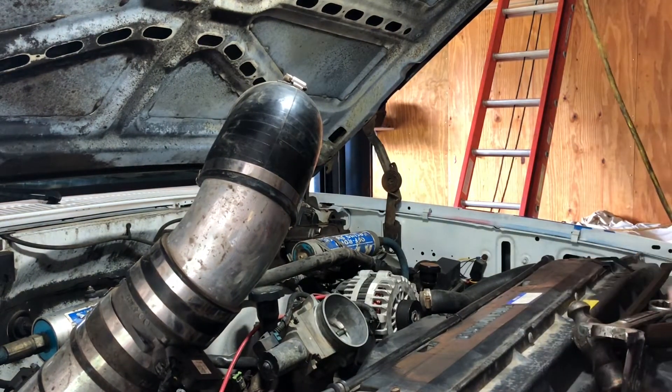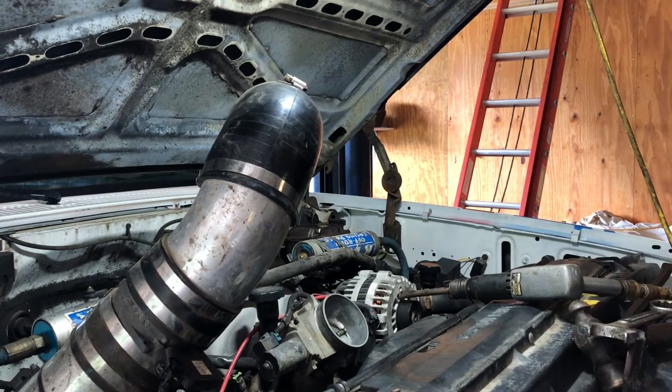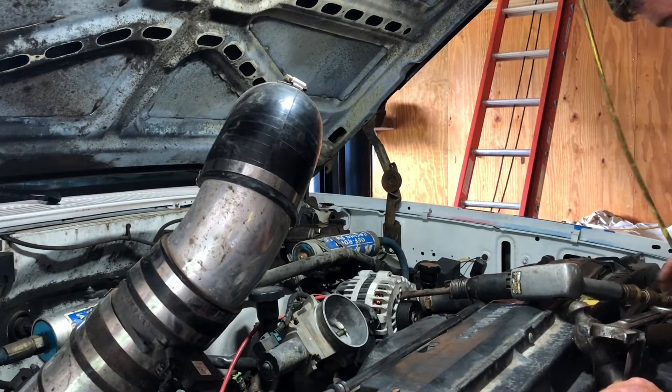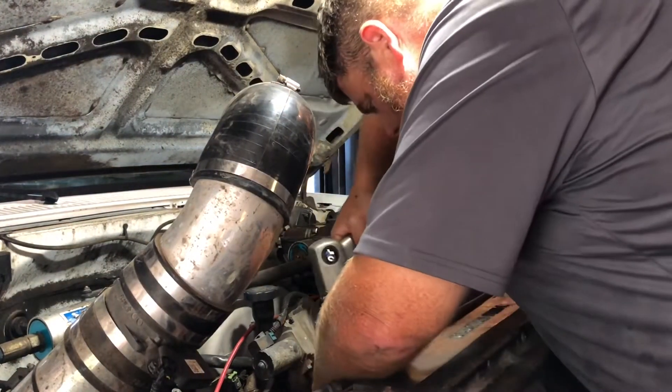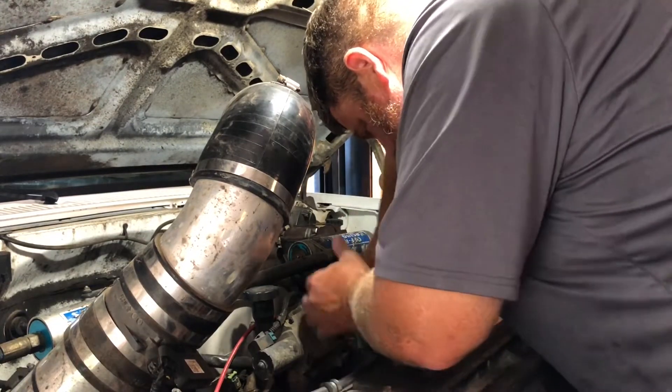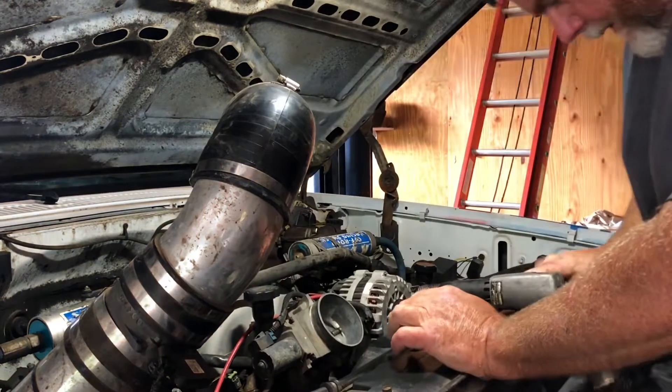That means it's going to get loud. Alright, it's going to be a little loud. This should do the trick. And there were the chisels.